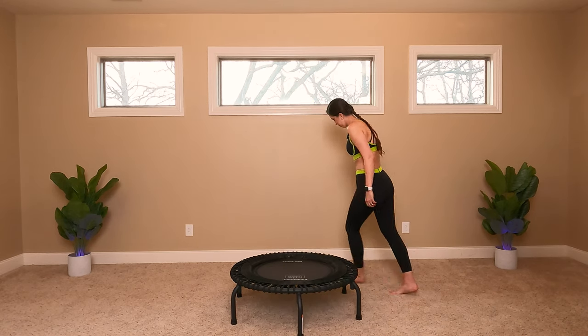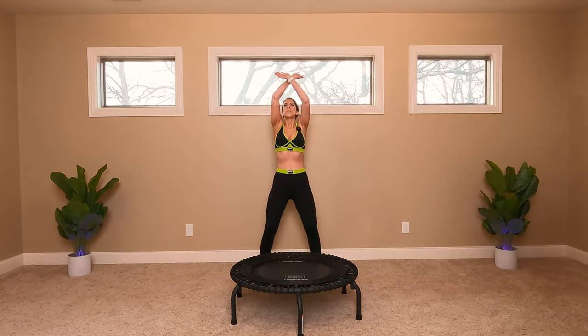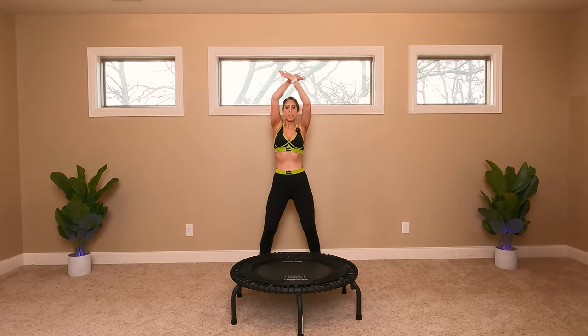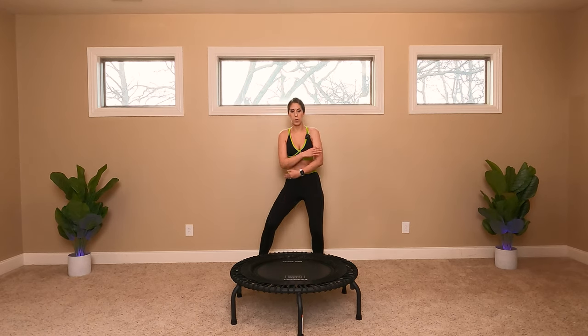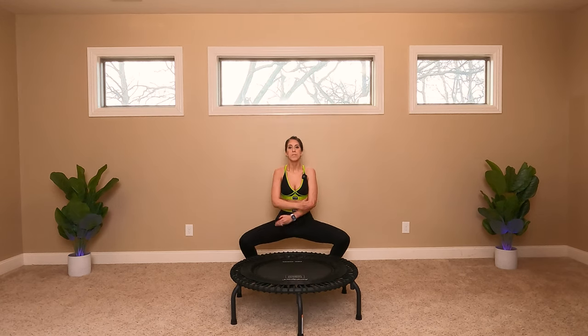All right. Come to the back of your trampoline. I'm going to shake those hips out and reach up. Deep breath. Face your feet to the corners of the room, squat down, reach up, blow out. In, out. Keep your body in line.